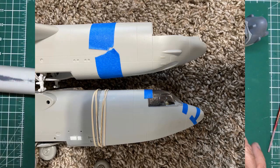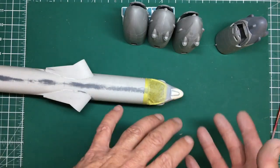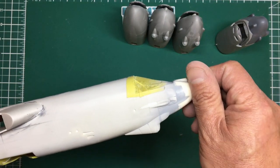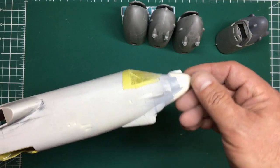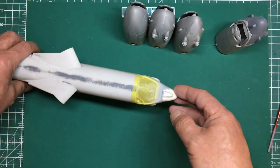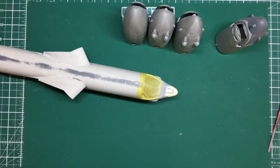Once I've made these and got resin parts I can then use those resin parts and sand them back to make the early G nose, which is much shorter, has different angles, and the chine is much smaller. So we'll do some work on that and then I'll do another video.